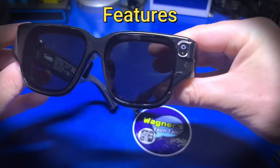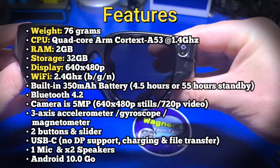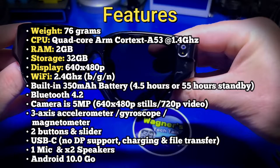Those features are: they weigh 76 grams. The CPU is a quad-core ARM Cortex-A53 at 1.4 GHz. It has 2 GB of RAM and 32 GB of storage. The internal display is a 640x480p projected image. The Wi-Fi is 2.4 GHz with BGNN. It has a built-in 350 mAh battery that they claim will operate for 4.5 hours and up to 55 hours standby.